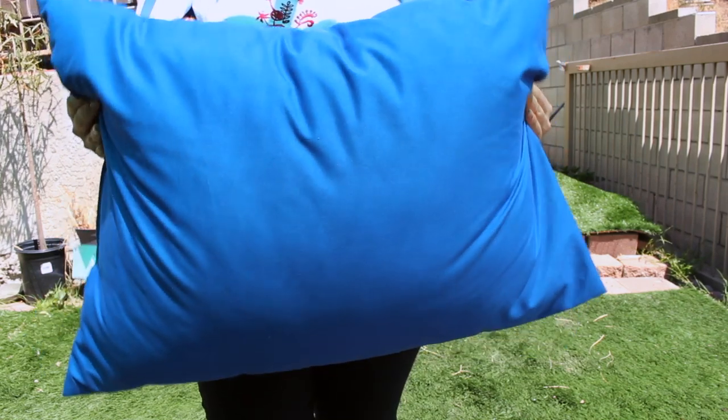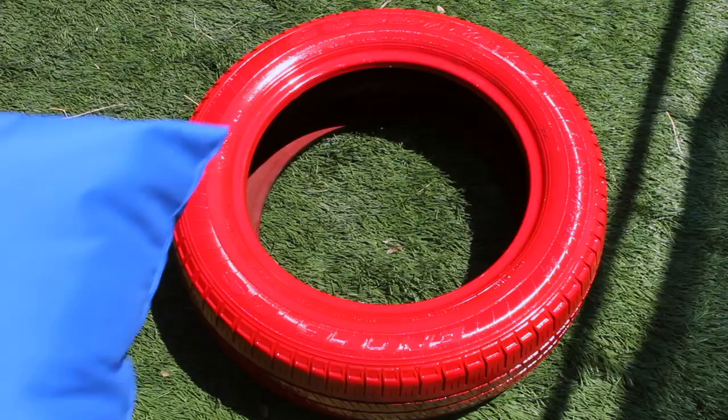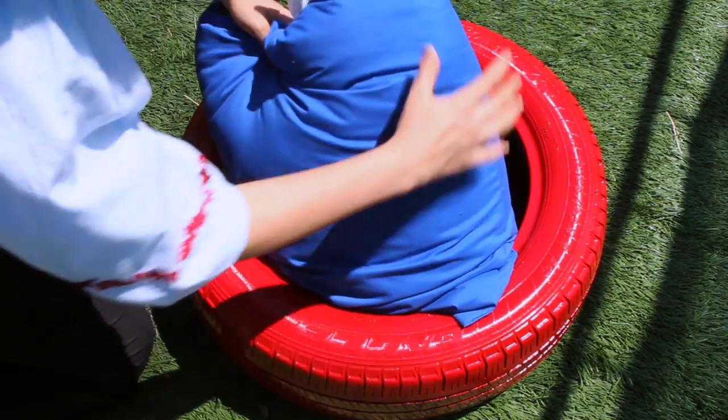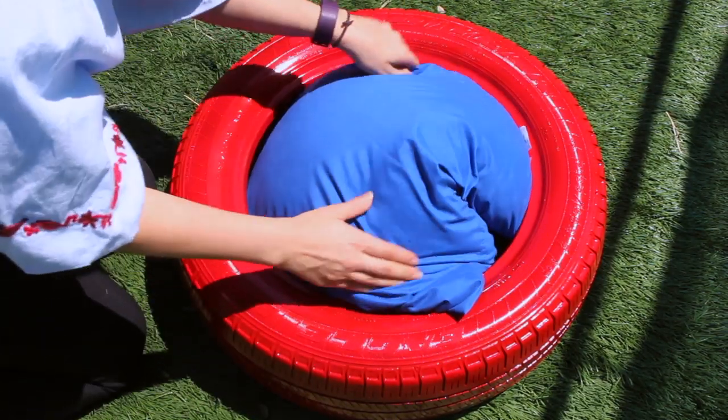Once it's dry, you can stuff the center of it with a pillow. I got this pillow at a discount store, but if you have one lying around that you haven't used, you can use that too.